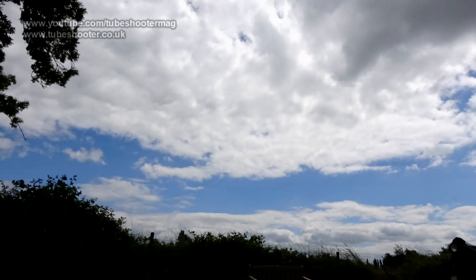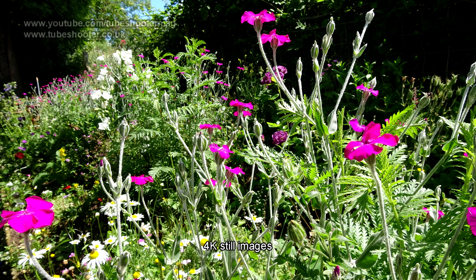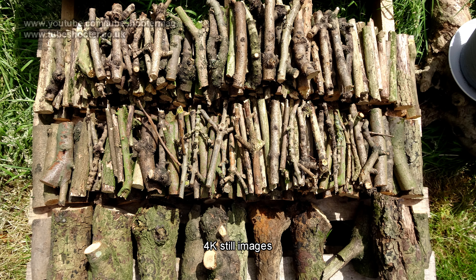Time lapses are available even in 4K with a variety of settings. And you can take still pictures too in either 16 megapixel, 4K or HD resolution.